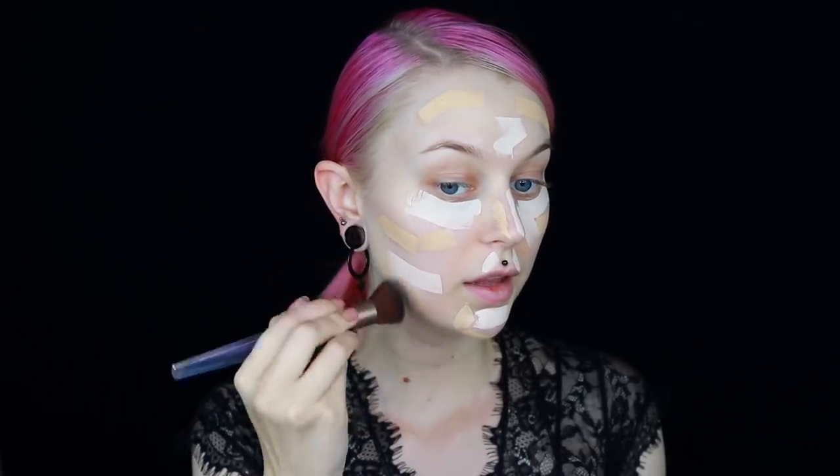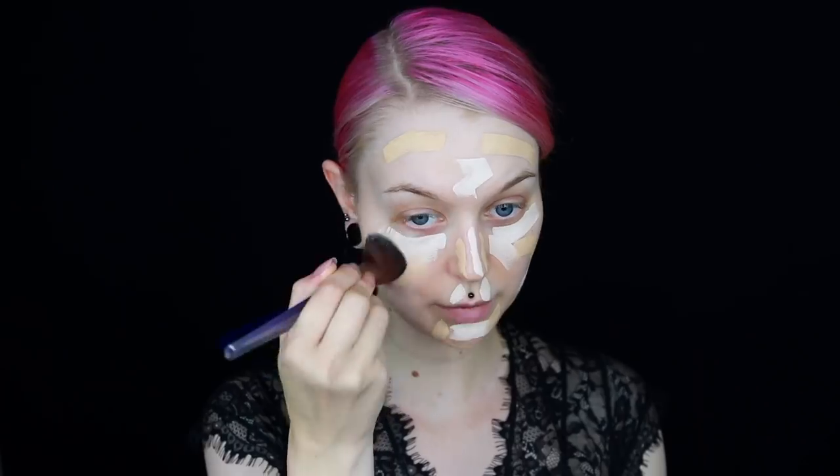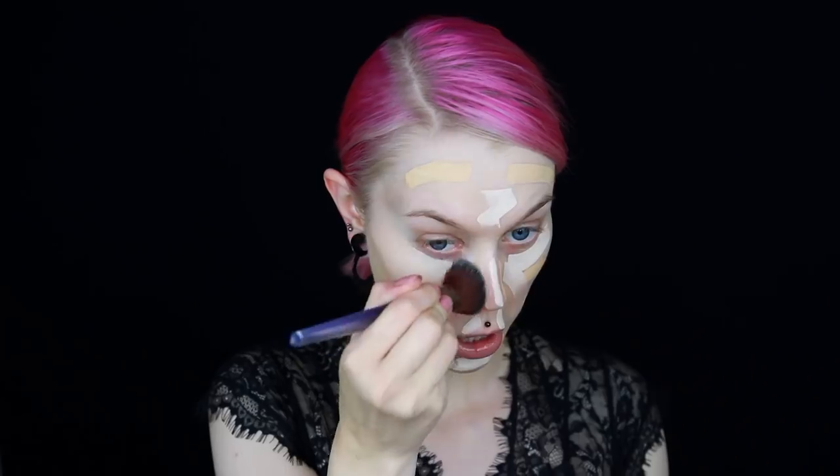First, we are going to try for the first time here on the channel the new Hourglass Vanish Seamless Finish Foundation Stick. I have it in the shades Blank and Linen — I think those are the two lightest shades. I just got them yesterday and I'm going to go in and use the darker one on the outer corners of my face. I have no idea how full coverage this will be, so this might be way too much. I've been really into using foundation brushes lately, so I'm going in with my favorite one from Ennevi Cosmetics, and I'm just going to buff this in. I've heard such great things about this foundation.